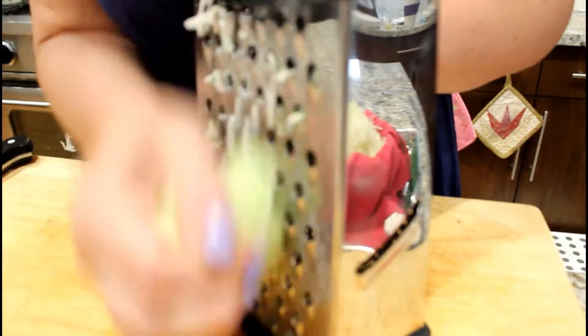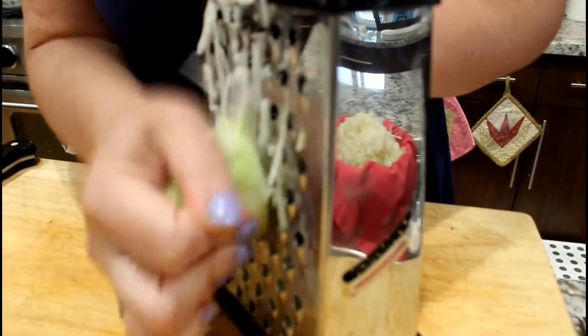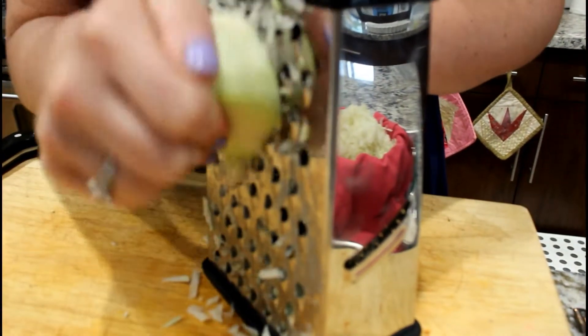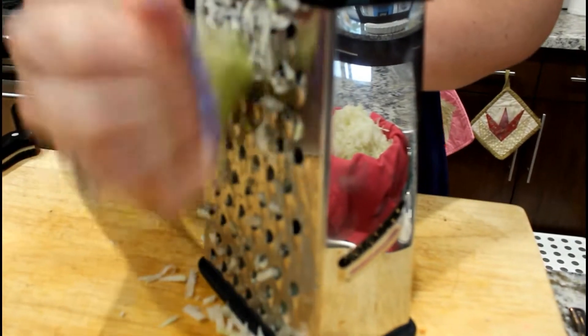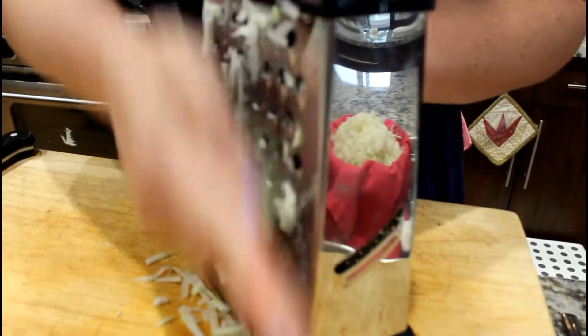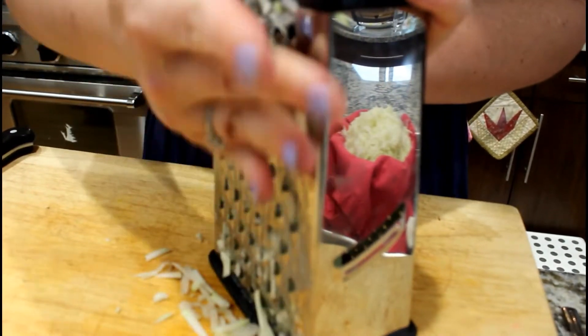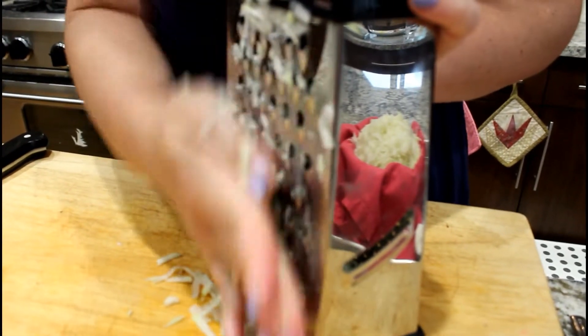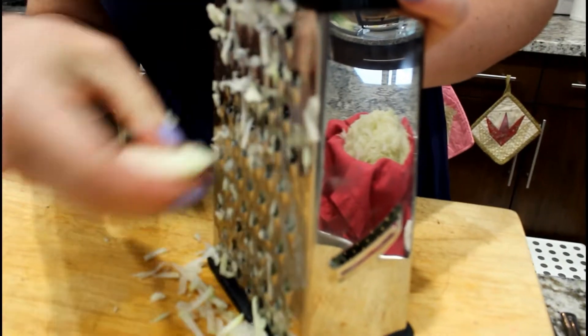To get started we're going to grate our kohlrabi. You already saw me pick it out of the garden. Make sure you take off the leaves — you can save them and cook them like kale — then peel the kohlrabi really well. You can totally do this in the food processor, but we only needed four so I decided to go hand grating. I'm using the larger holes of my box grater. Just when you get down to that little nub, ignore it. I like to stick my hand inside to make sure we get everything.